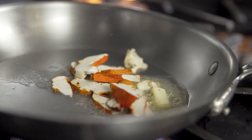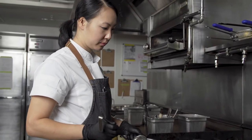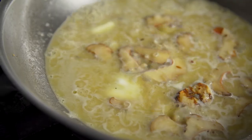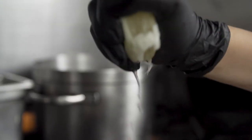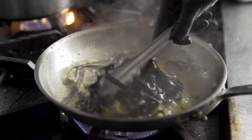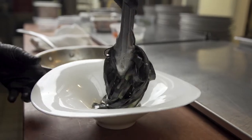For example, we have mushrooms that were picked from local forests in the Pacific Northwest, and a handmade squid ink pasta. I think it's really important to use a handcrafted European butter to match the quality of the other ingredients in the dish.